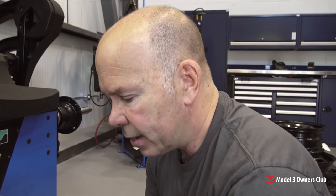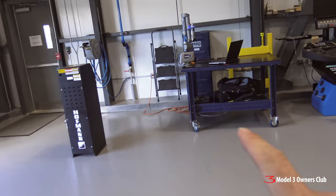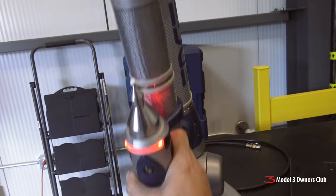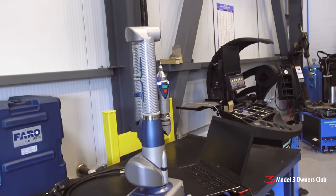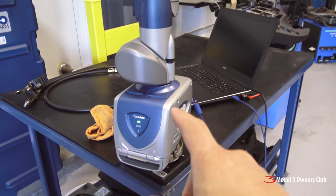We're going to put these wheels on, but before we do that we're going to use this little contraption — a Faro 3D mapper — and we're going to 3D map the braking parts for the Performance Model 3. As far as I know, this is the first time this has ever been done.